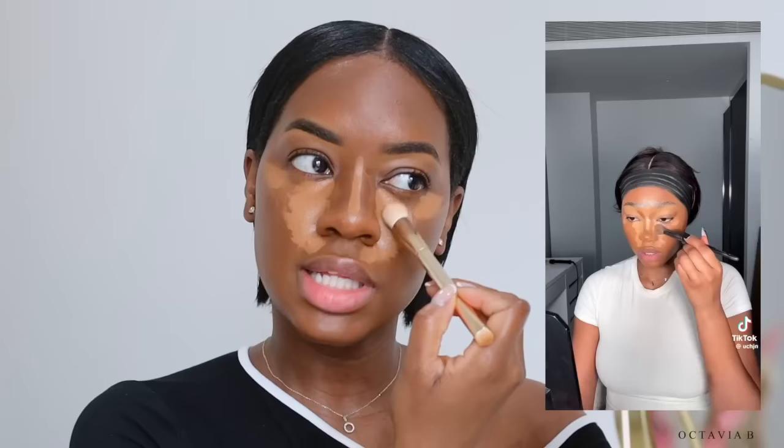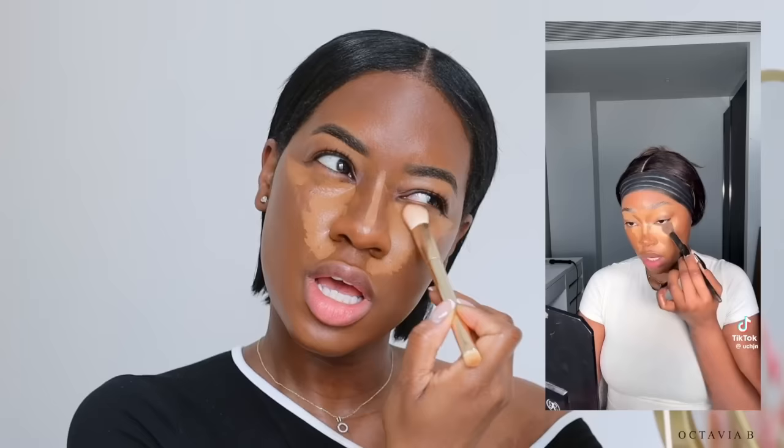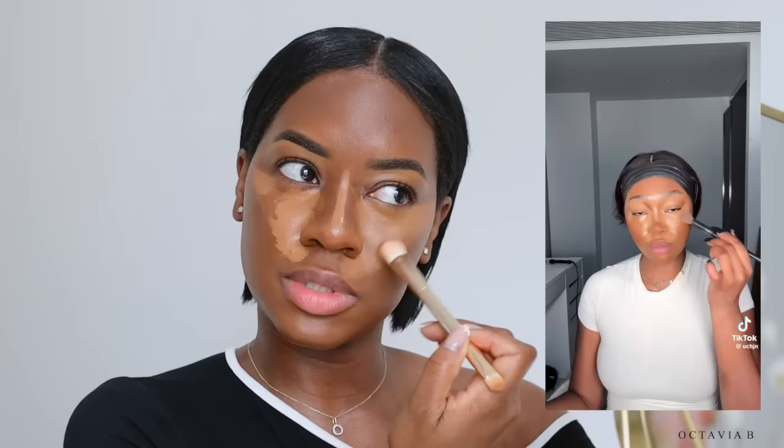She recommends using something really small because it helps keep the product in those areas and keeps things nice and clean. I'm a little bit nervous because this is kind of where I lose it — the concealer is touching the bronzer. She started blending out her under-eye concealer and said she likes when her concealer sits like this because it doesn't move around too much, and I definitely get that because it is staying in the areas we placed it.